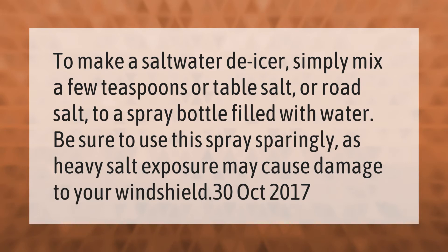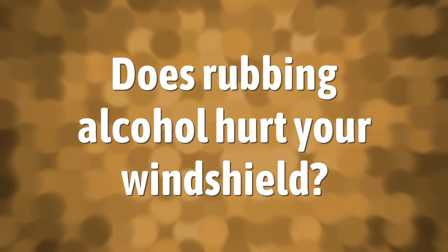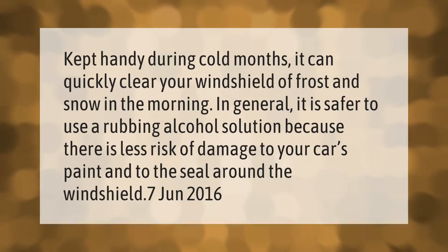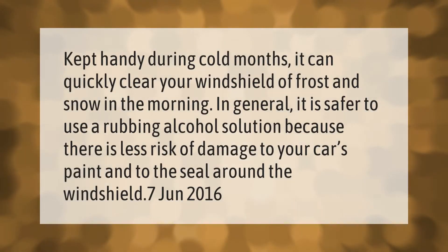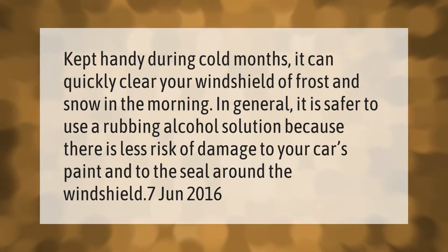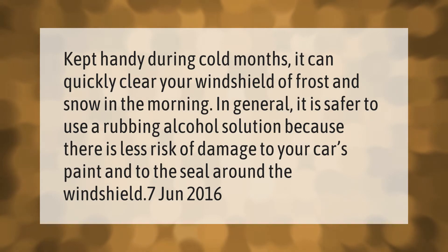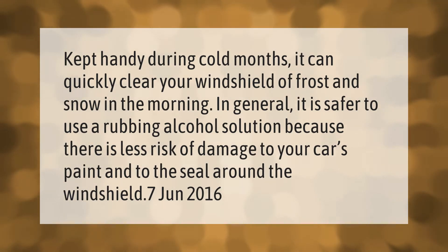Kept handy during cold months, it can quickly clear your windshield of frost and snow in the morning. In general, it is safer to use a rubbing alcohol solution because there is less risk of damage to your car's paint and to the seal around the windshield.